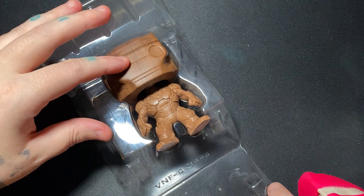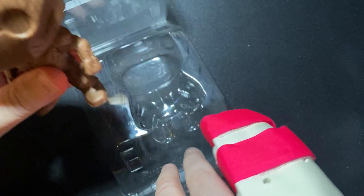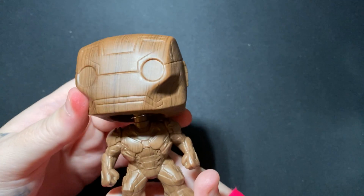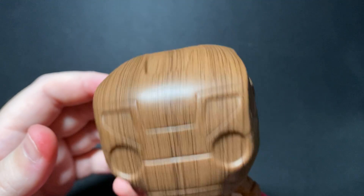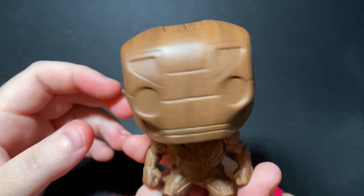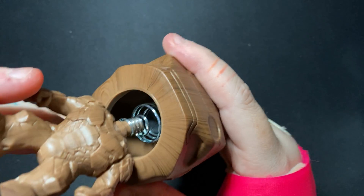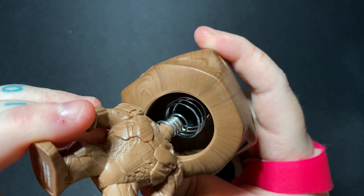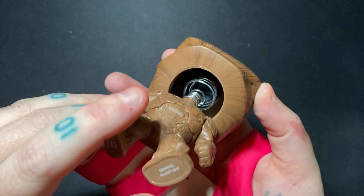No stand necessary — oh my gosh, this is awesome! I have to say, I don't know why all the Marvel ones are bobbleheads, I really don't, but it's cool. I will admit I am a fan. You can see the mechanism right there — there's a spring in the neck.